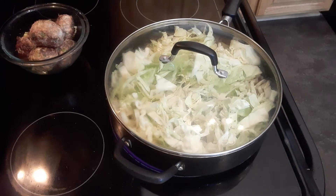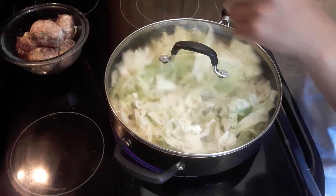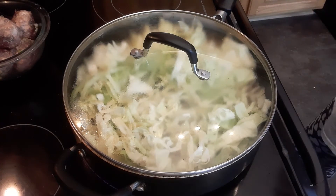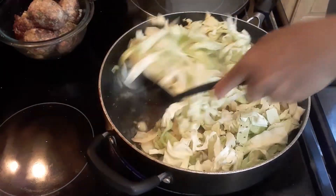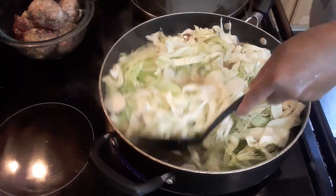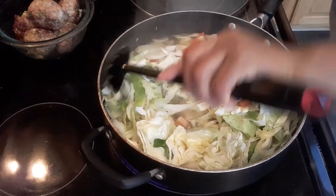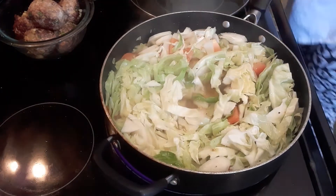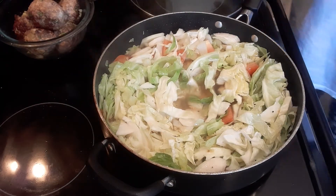Okay, so we're going to wait a minute. As soon as it boils, we're going to add the meatballs. It's just starting to boil now. We're going to taste this, guys — make sure that it's balanced. We need a little bit more salt, so we'll add just a little bit more.